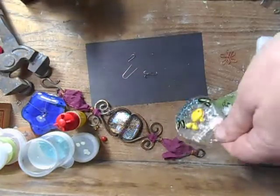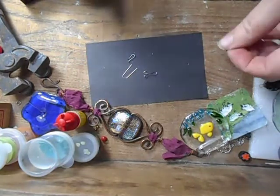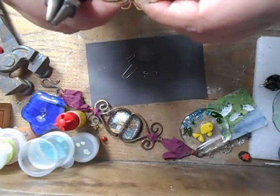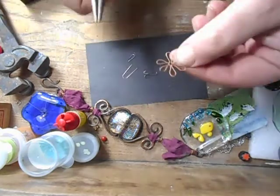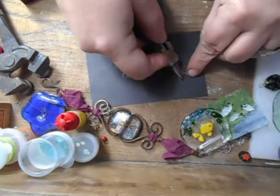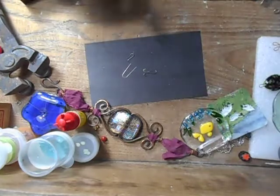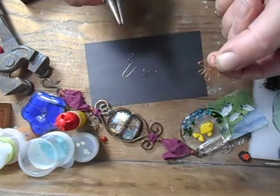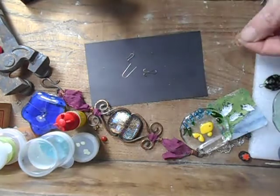Another thing you can do with thin copper wire is make shapes, then hammer it flat. You could use it almost like a cloisonné-style design — lay a design like this on top of a piece of glass and put little frit balls inside. This wire is thin enough to hammer flat and use as an inclusion between your pieces of glass.